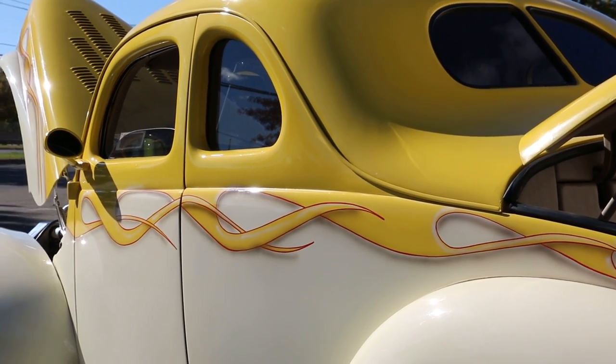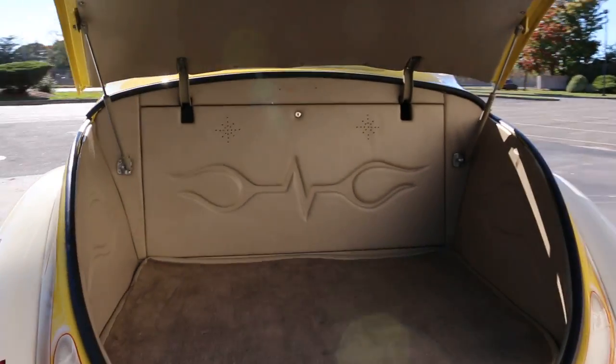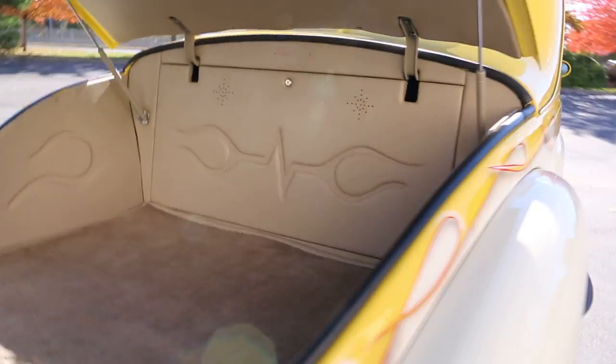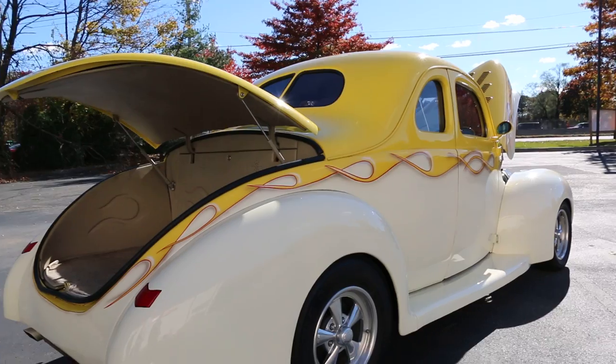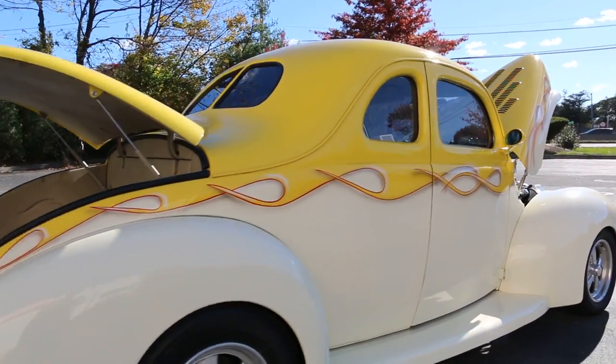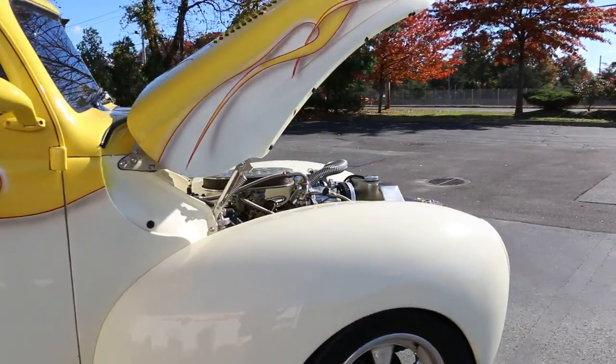All steel. Even the boards — even the boards. Completely finished trunk, very high end. I like the forged Cragar wheels. Those are kind of nice too — they're old-style Cragar wheels.